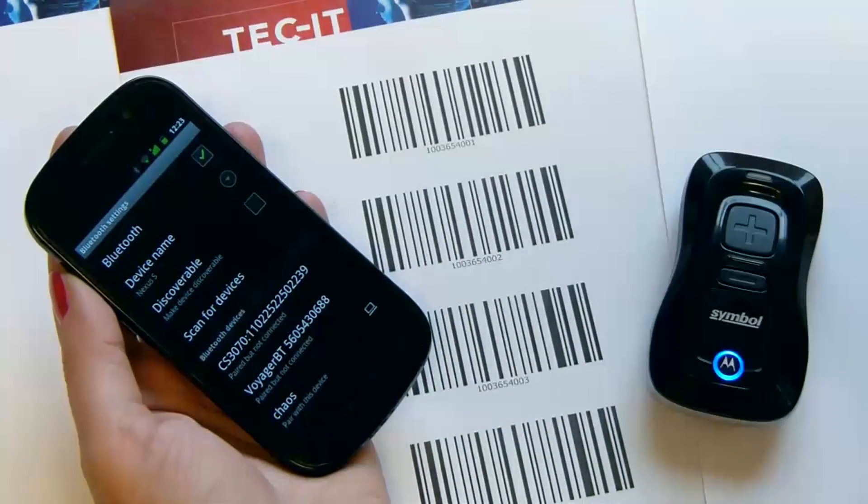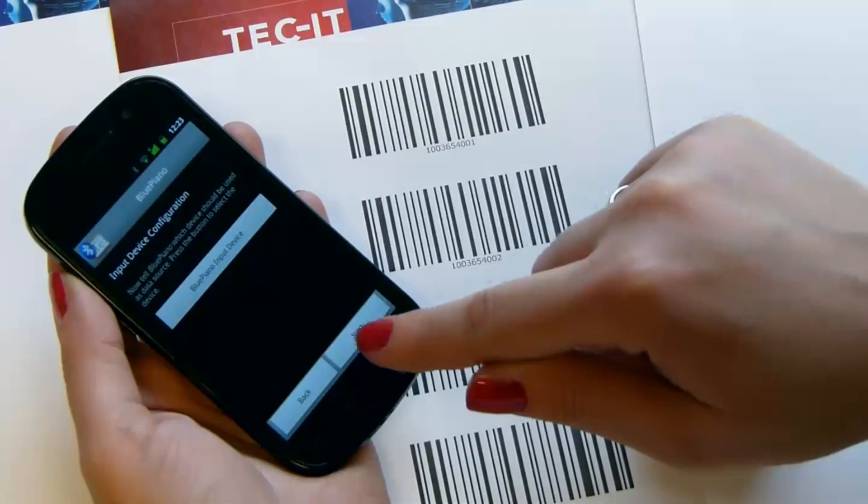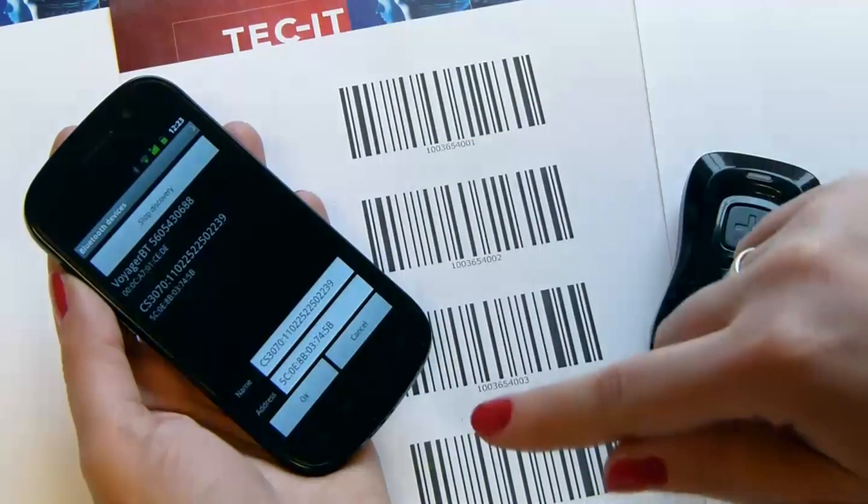Now the devices are paired. Continue the setup of Blue Piano. Specify the paired barcode scanner to be used by Blue Piano.